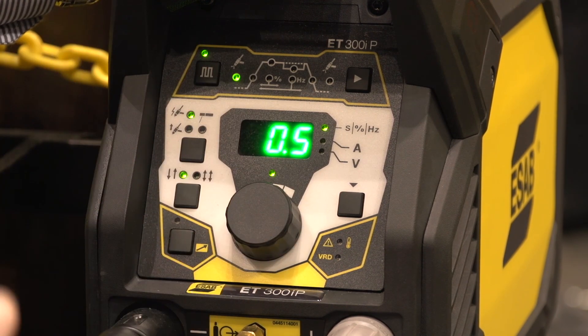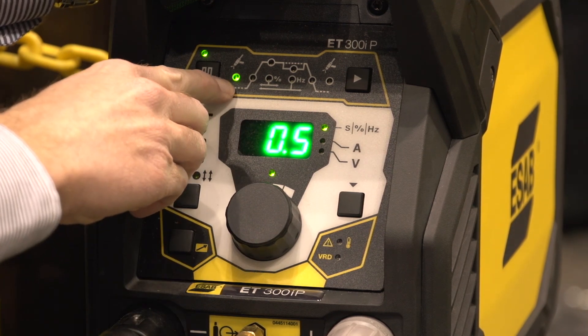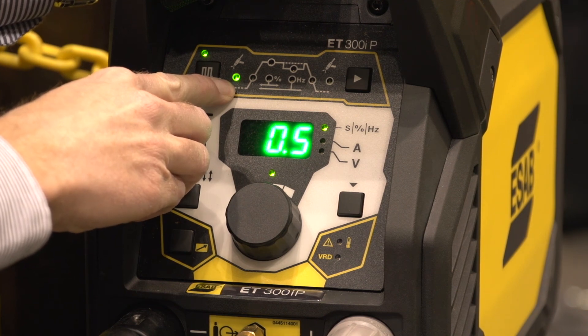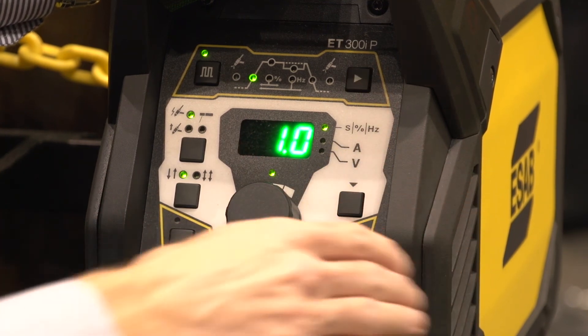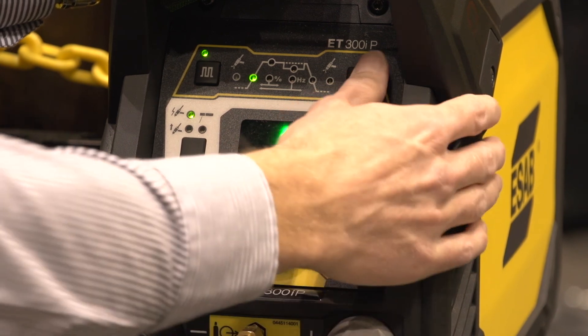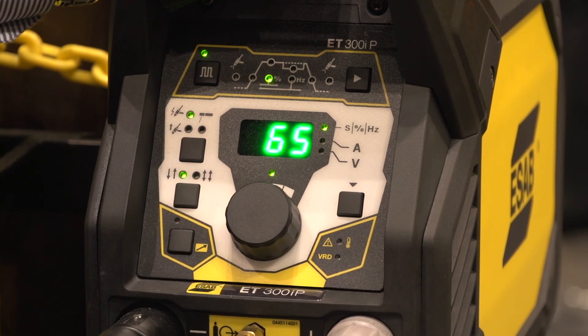You then have a sequence of settings to follow. The first is setting the pre-flow of gas to protect the weld puddle before you get started. Then, by moving the LED, you go to the ramp-up phase of the weld current. Moving on to the weld current, you can also set the balance in the pulse sequence between the weld current and the background current — the higher the value, the more heat you're putting into the weld puddle.